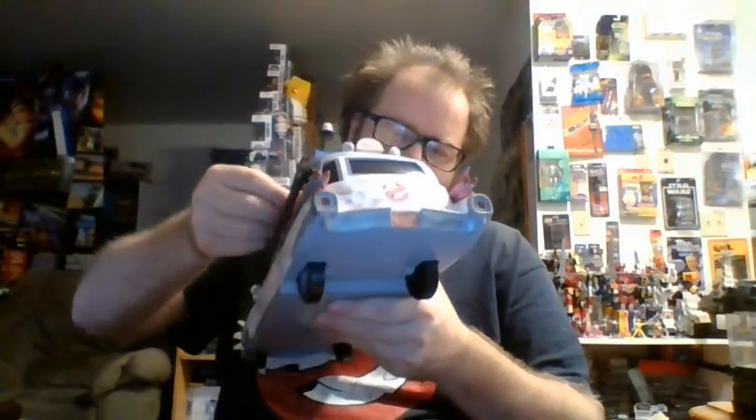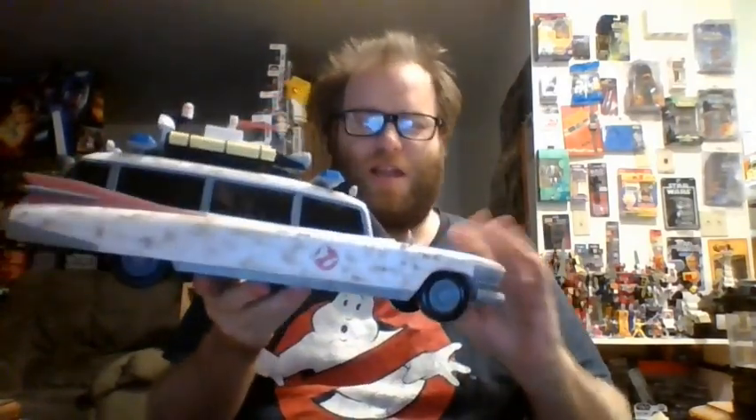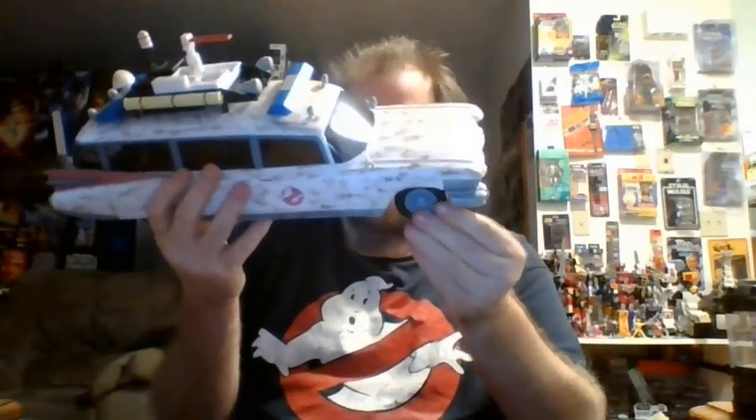Let me close that up. Needless to say, there will never be popcorn in this. I love the detailing on it — the old weathered look. They got the Ecto-1 license plate on the front and back. This is amazing. I will admit I'm disappointed mine wasn't one of the signed ones — that would have been awesome. But this is going to take up a prominent spot in my collection.